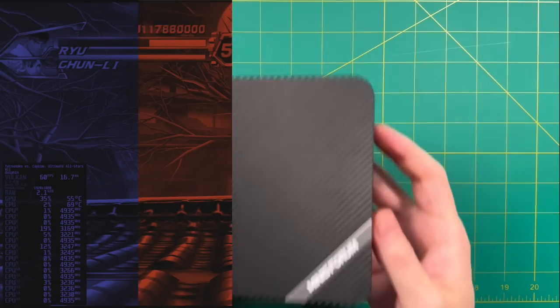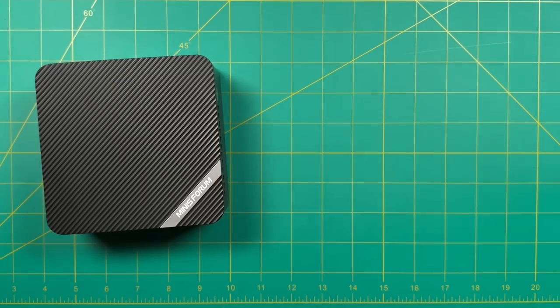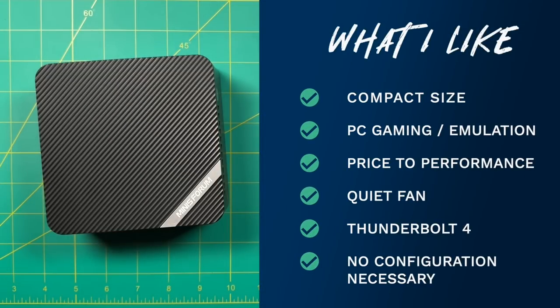Moving to the summary — things I like: I really like the compact size, easily the smallest mini PC with this much power I've seen to date. PC gaming and emulation knock it out of the park — every game I tried would run, it's just a matter of adjusting settings. Price to performance at $650 is pretty darn good. The fan is amazingly quiet for such a small PC. Thunderbolt 4 means you can plug in an external GPU or 8K monitor. And I didn't need to do any configuration — the default 45W TDP worked best.